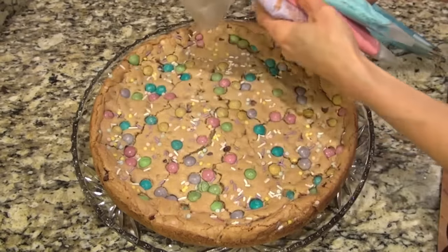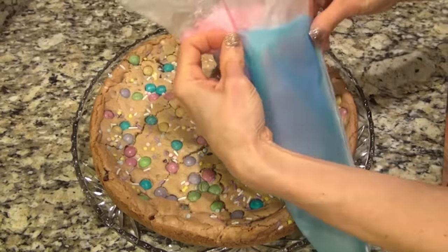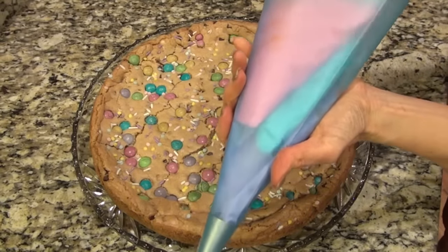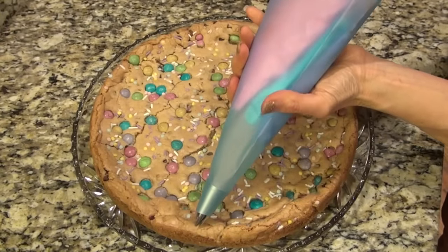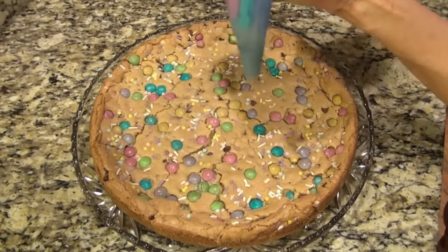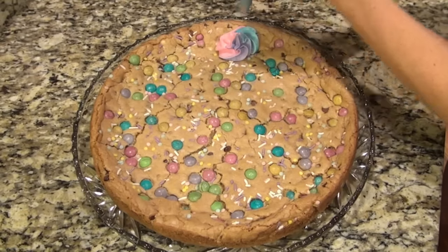I made up a basic buttercream frosting. I separated it into three bowls and colored each one a different color. I put each color in its own piping bag and then put those three down into a large piping bag. You have to make sure you get them all in there evenly — they don't have to go all the way to the tip. Once you start squeezing, you will be able to see all three colors in the little swirl. I just did some little swirls — nothing fancy.